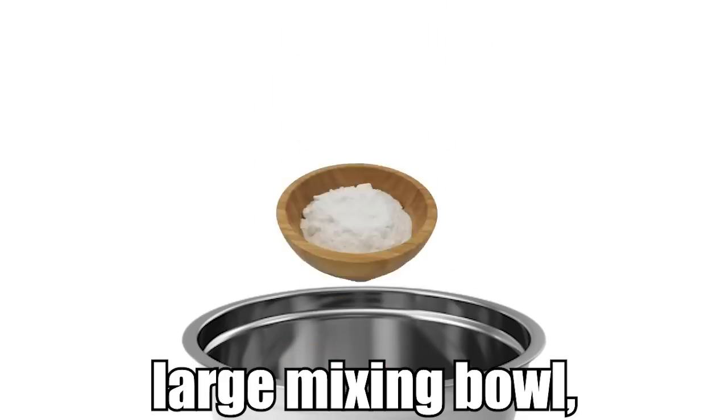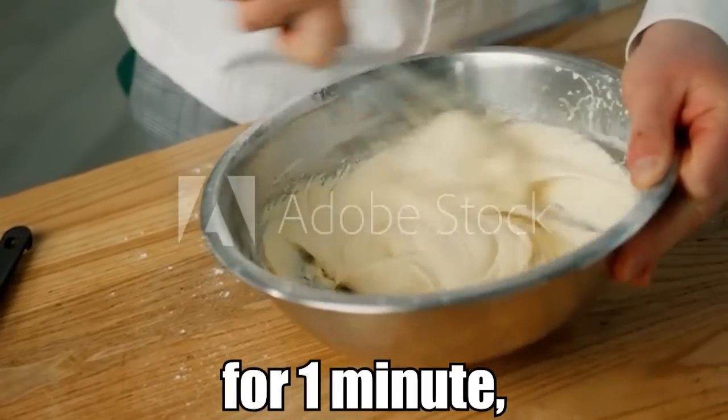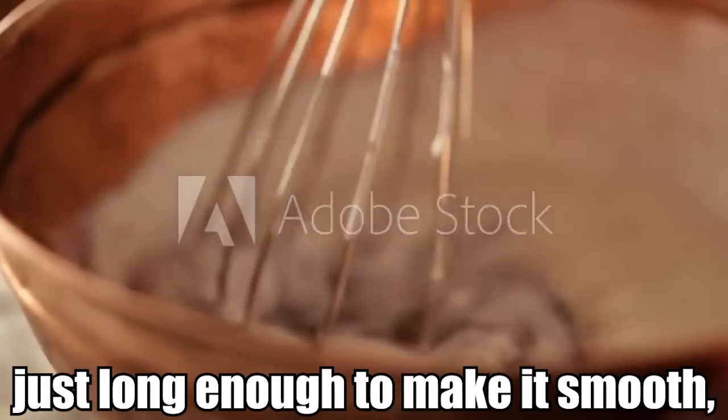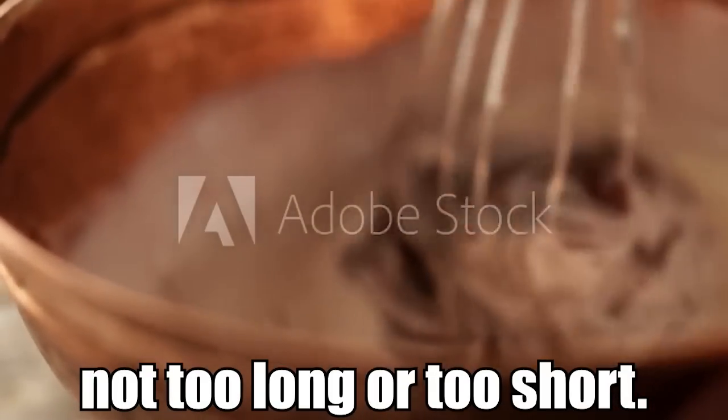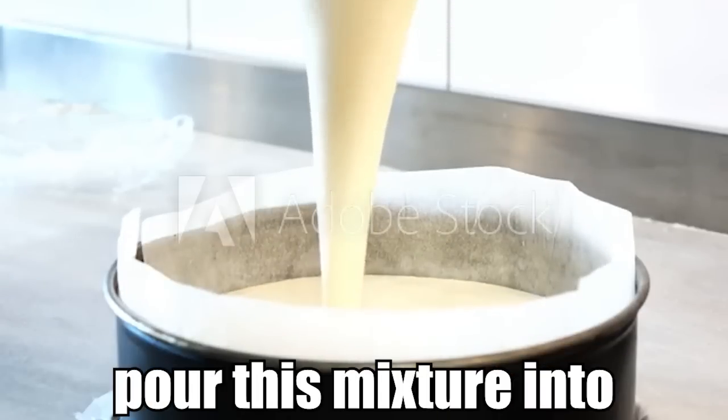Step two is to put all the ingredients into a large mixing bowl and beat with a wooden spoon or a handheld mixer for one minute, or until just combined. It's important you beat the batter just long enough to make it smooth — not too long or too short.